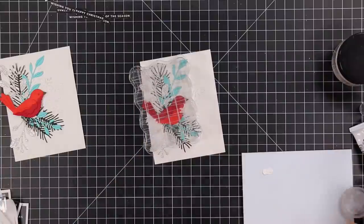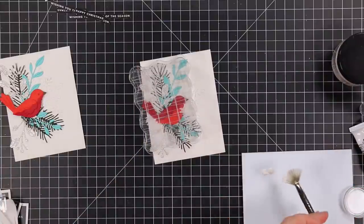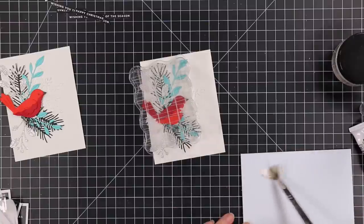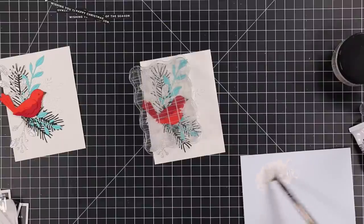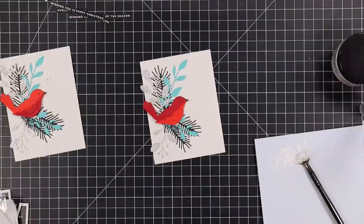I wasn't thinking - I added perfect pearl powder to the gouache, which I shouldn't have done. Either do perfect pearl splatter alone or just a tiny bit of gouache, but I had a fair bit of gouache so the perfect pearl just got overpowered and it's not shimmery. I should have done them separately like I always do - white gouache splatter, then perfect pearl splatter. Anyway, I just wasted the perfect pearl powder.